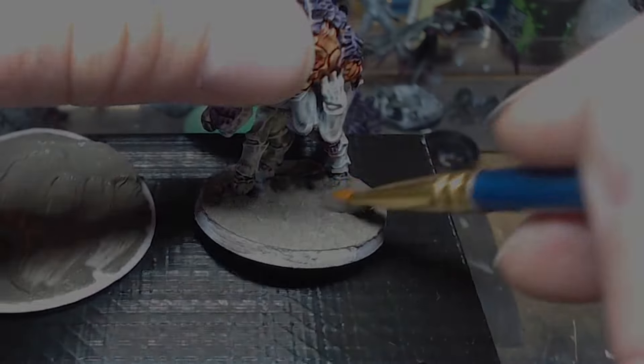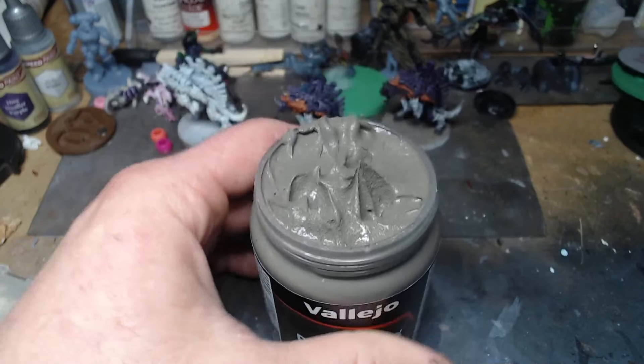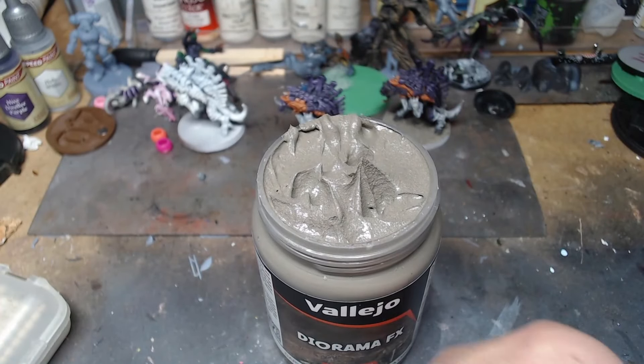I plan on using the Realistic Water in another video coming up here shortly — it'll probably be our next one. It is the Siren from The Witcher, and she's coming up out of the water and stuff. So I wanted to mess with it anyhow, and that's kind of the process of how this is getting started.